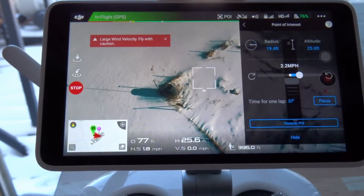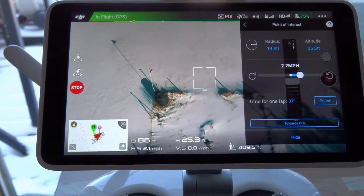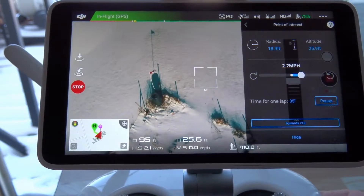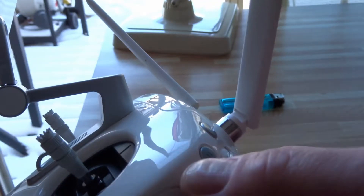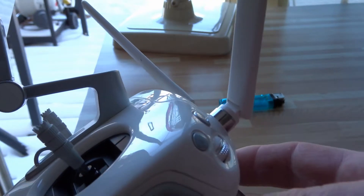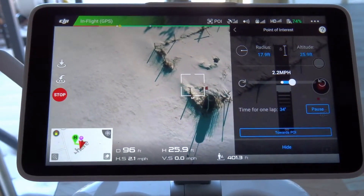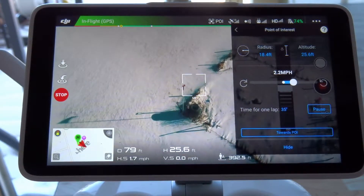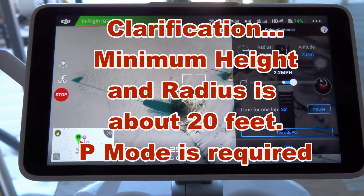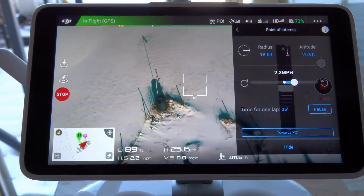Now if at any time there's a major issue or things aren't going right, on the right side of the controller there's a pause button. You can pause the intelligent flight mode, which will cancel everything out and the aircraft will hold in place. We're just doing our circle here — it's looking really nice. I'm using a PolarPro ND16 filter. I'll do a quick video on that — just a side-by-side using the standard lens on the Phantom 4 Advanced or Pro.